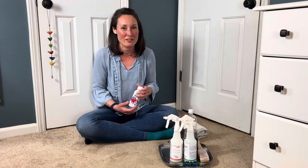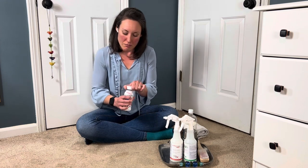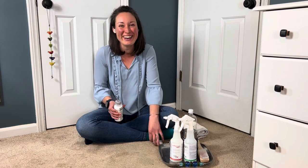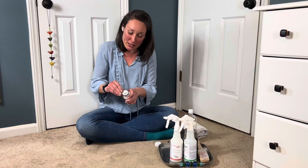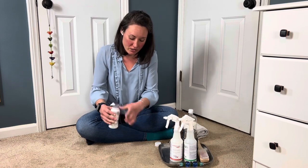Hi friends, I'm Katie. Welcome to Katie on the Spot. Today we're going to be spot cleaning milk. Milk is a protein-based spot, so we're going to use a protein spotting agent on it.